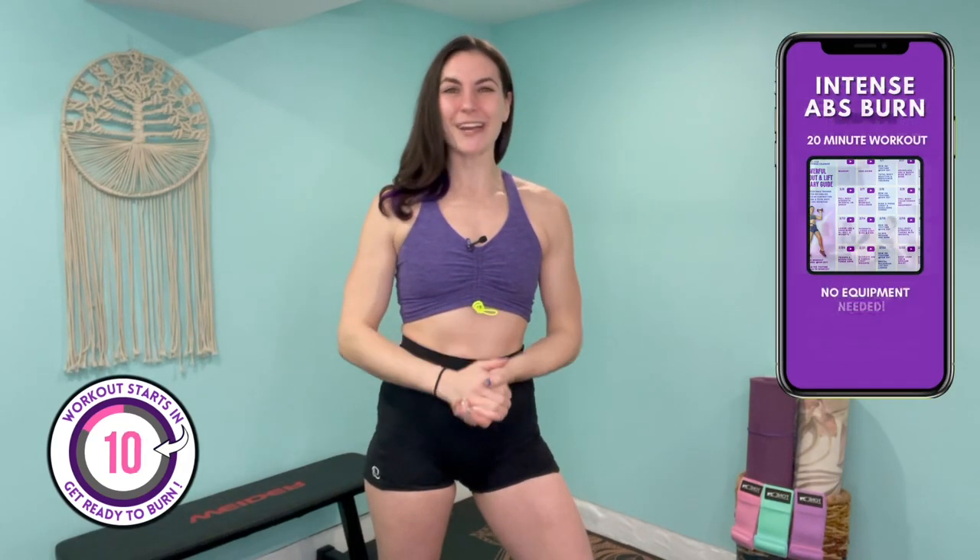Good morning everyone, Tiffany Quinn here, and this is your 20-minute intense abs burn. Today's workout is gonna help you get a deep burn throughout your core with a total of 15 different exercises, all performed on the mat. No equipment will be needed. However, if you did wanna make it more challenging, you can include your ankle weights throughout today's routine. Now smash that thumbs up button, subscribe to the channel for a new workout every week, and let's get into it.